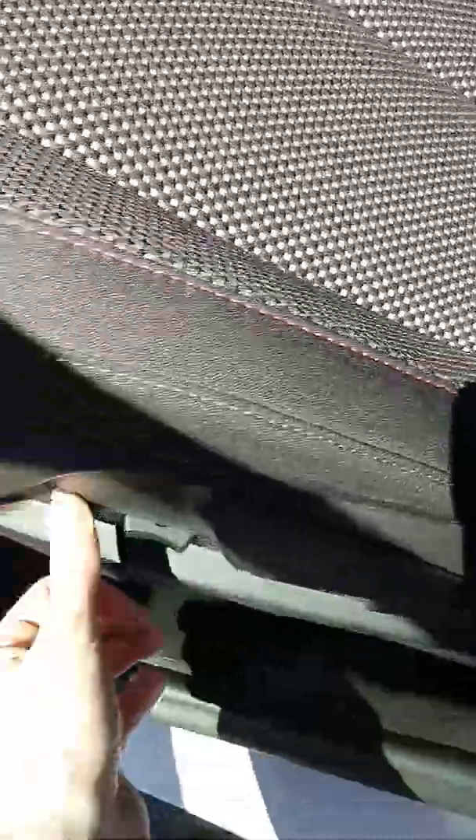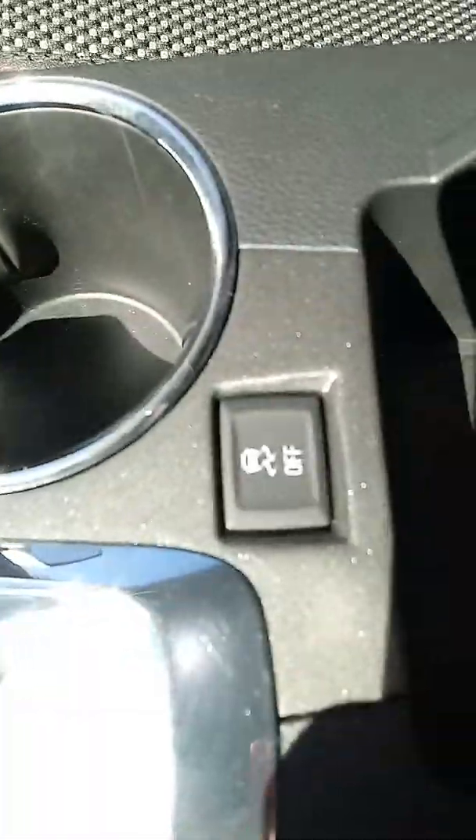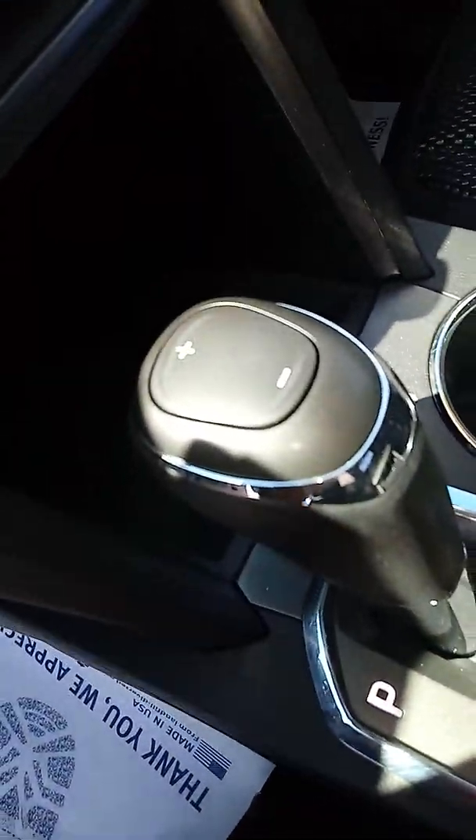It's got a partial power seat. What I mean by that is the lumbar control is power and you can raise the seat up and down with a button, but to go back and forth there is a manual handle, as you can see. Inside the center console area, you get a lot of storage — it's a really deep storage compartment. You've also got USB and auxiliary hookups there, cup holders, traction control, and manual mode on the gear shifter if you want to use it manually.